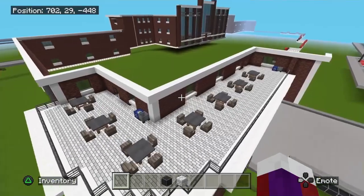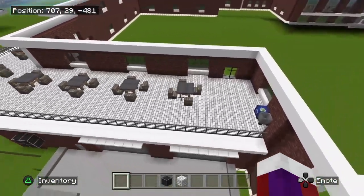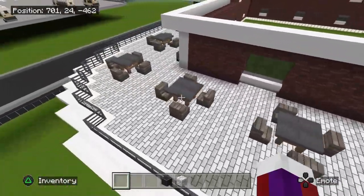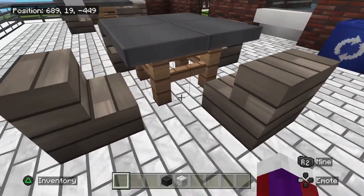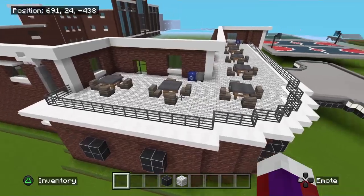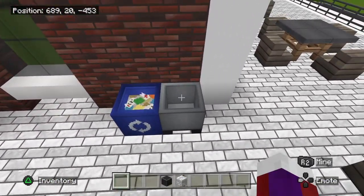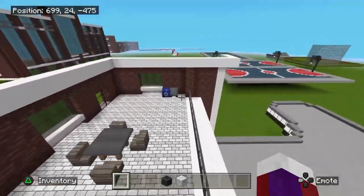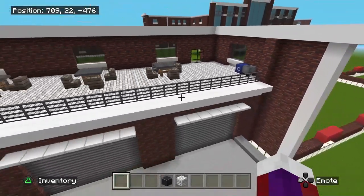Go ahead and do the same on all the markers just like this — very nice. All the tables and chairs will be the same. Get rid of those black markers once you have everything placed. Then go ahead and put in your recycling bin and trash can here, and two more right over here as well.